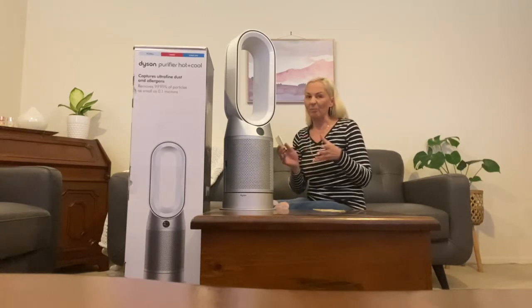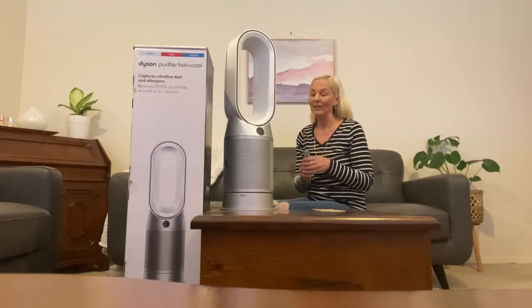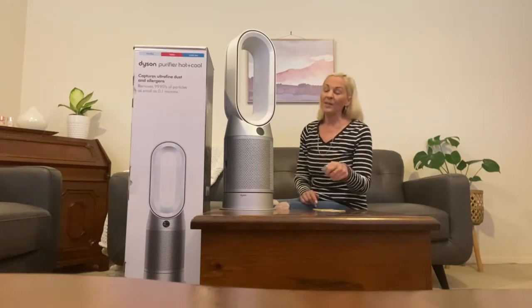It's really convenient — if you're already in bed and warm, you don't want to jump out. At least you've got your phone next to you and you can control the device from there, which is fantastic.